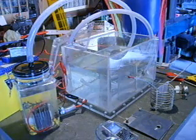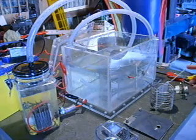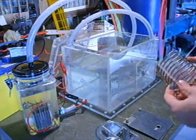Hello and welcome. I've got a few things to show you today. First of all, some new cells that I've built since my last video.